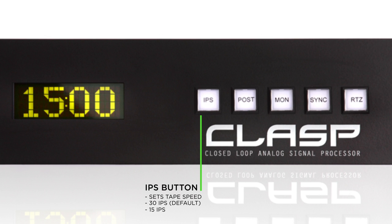The next IPS setting is 15 IPS, or 15 inches per second. At 15 inches per second, the countdown timer will display 30 minutes of time. The last IPS setting is 7.5 inches per second, which gives you an hour of recording time.